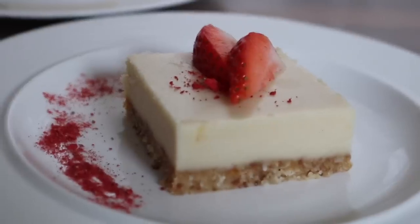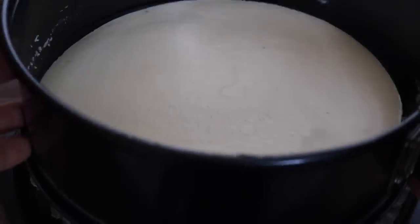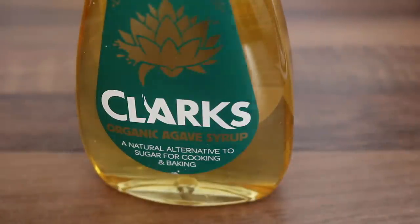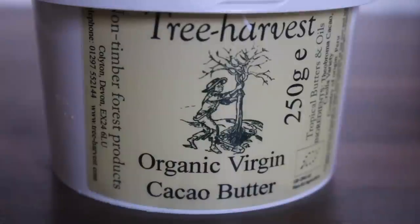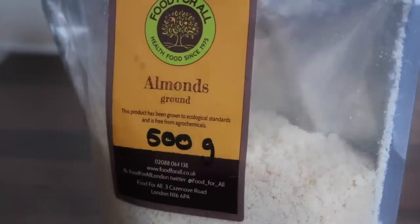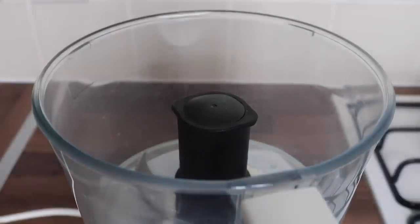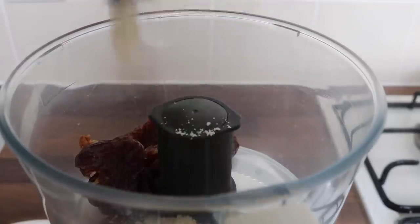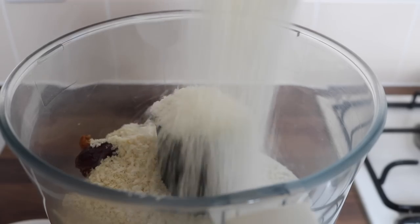For dessert, we're making a lemon cheesecake — something so fresh, zesty, and easy to make. You'll need soaked cashews, lemon juice, agave syrup or maple syrup, vanilla extract, coconut oil, cacao butter, ground almonds, and dates. To make the crust, place medjool dates into a food processor along with ground almonds, desiccated coconut, and lemon juice.